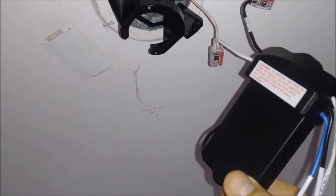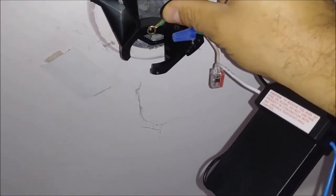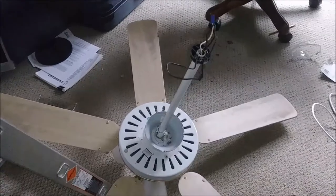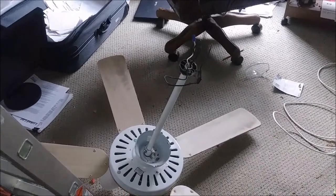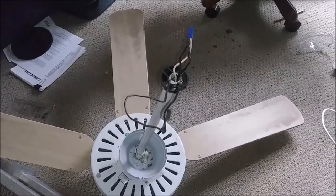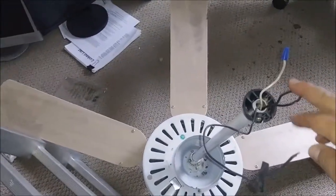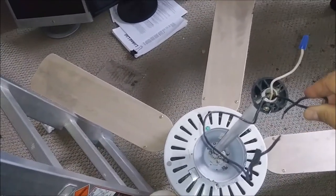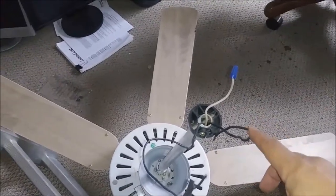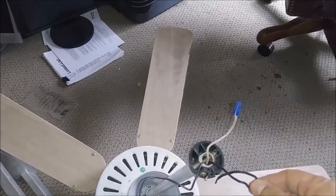This receiver doesn't come with a ground because ground is really not needed here — ground goes to this place instead. Now what I have to do is take this fan and put it on the mounting bracket. Before I do that, I want to explain the three wires from the fan: these go to the motor, and this one is also black but it's going to the light — I know it because I folded it like this. This one goes to the neutral of the motor, and this one is the hot of the motor.